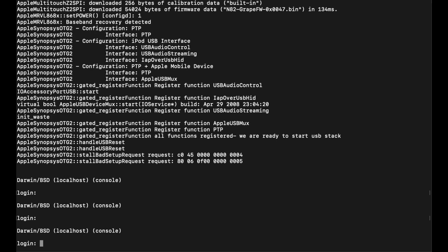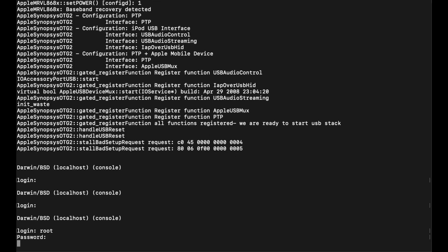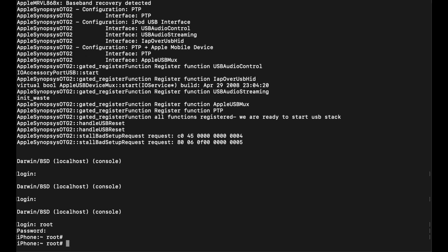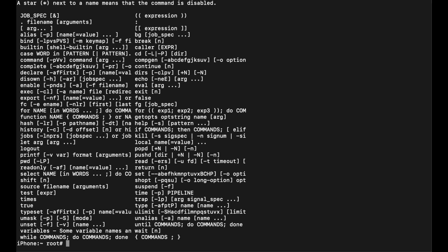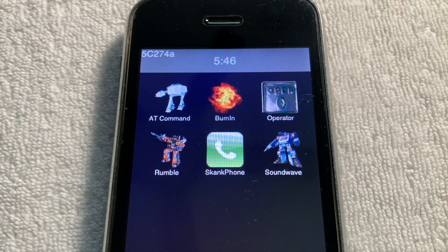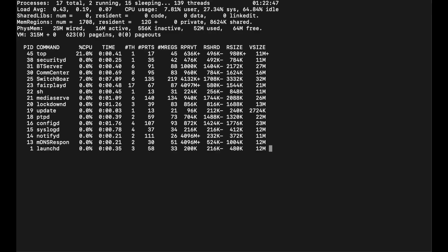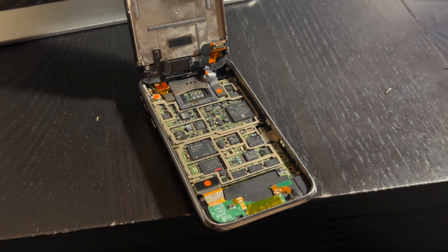The iPhone is actually asking for a username and password, so let's log in as the root user, which has the password of Alpine. And just like that, we're into the iPhone. Because iPhones run Unix, we can run commands like top, which shows which processes are running. And because this iPhone runs non-UI, also known as Switchboard, we can see that it's not running SpringBoard, but instead Switchboard in top.